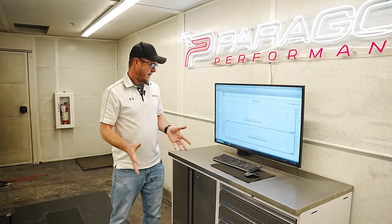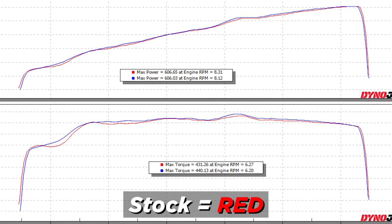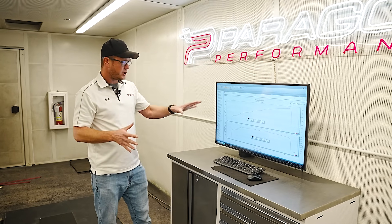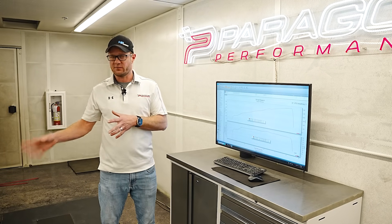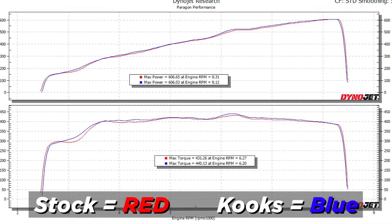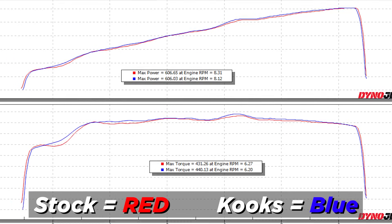The baseline for this car today was 606 horsepower and 430 foot pounds of torque. That falls right within what we normally see on these cars — we've seen them as low as 600 and as high as 612 to 615 on a completely stock baseline run. So that's a good number that tells me the car is happy with how it's running on the current 93 octane fuel. Compared to when we put the Kooks in, we saw the same peak horsepower but more peak torque — nine foot pounds of torque peak gain over stock.